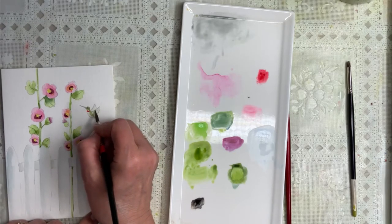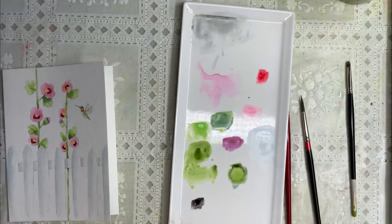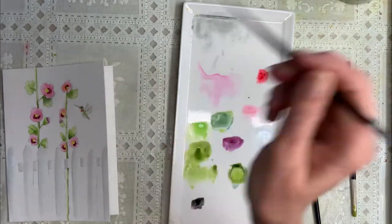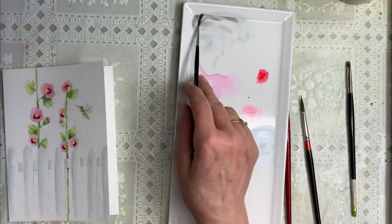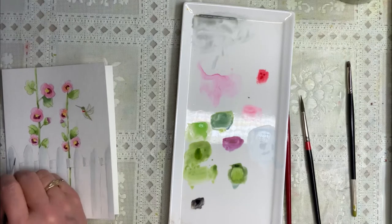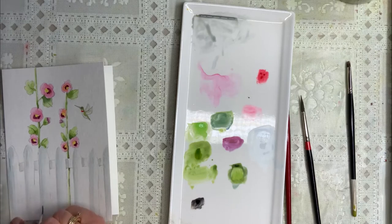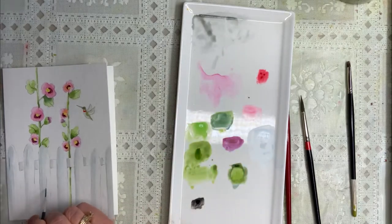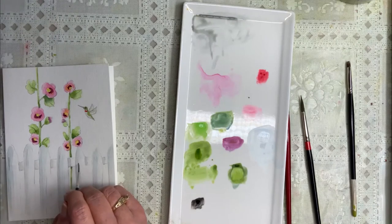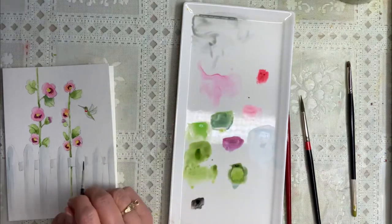Now for the line work — let me get another brush. This is my number one liner brush — see how thin that is. I'm going to go back into that gray and fences have some lines here, which makes it look more like a fence. I'm just drawing really, really thin lines like this down the boards. You don't want them all the same — sometimes you could even add little knot holes. I'm going to go back to the bottom right like that.